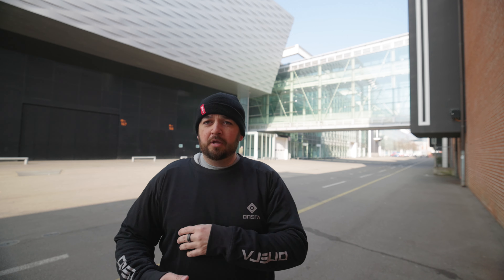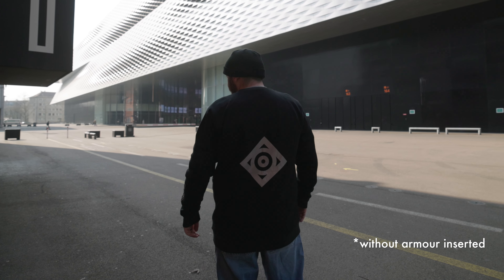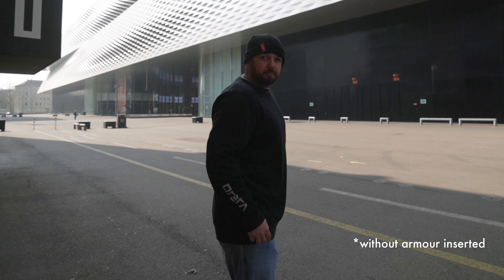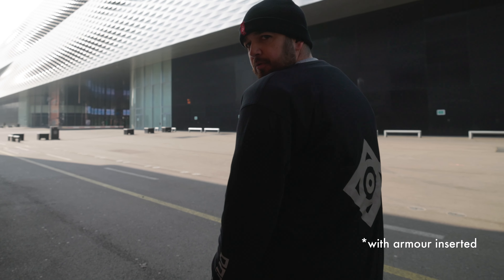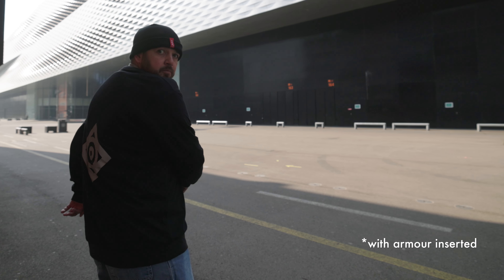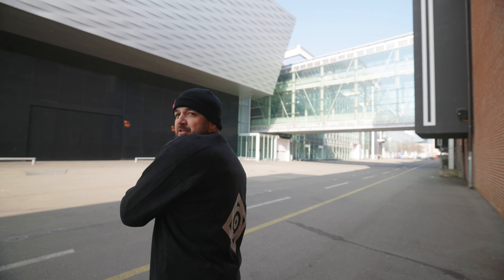This is a size extra large — I'm about five foot nine, 175 centimeters — but I wanted something a little bit baggier. One of the only things I don't like about this t-shirt is the rear logo; it seems to be a little bit low. I think that's probably because on the hoodie you've got a hood, so they positioned it in the same place. I'd like to see it a little bit higher, but it's a minor thing and it's cool and reflective.